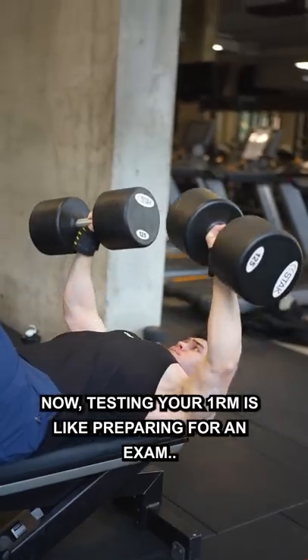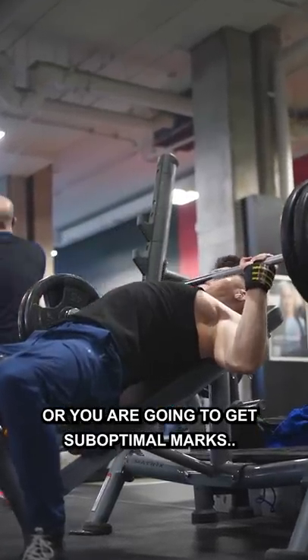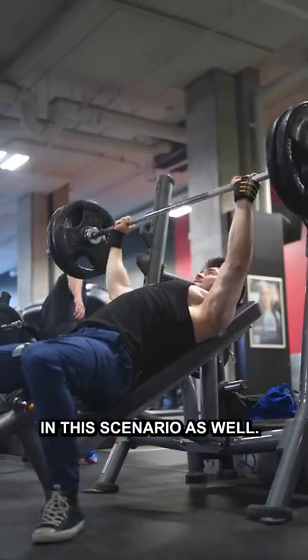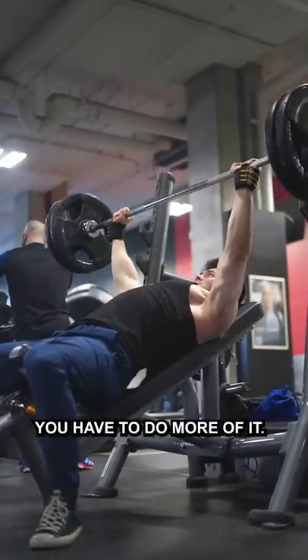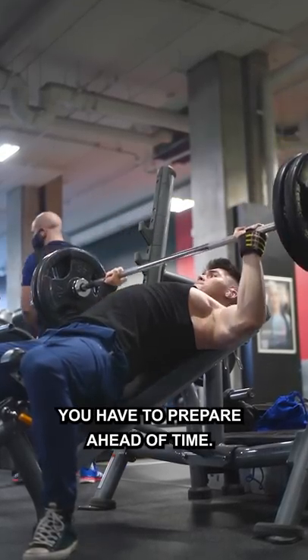Now, testing your one rep max is like preparing for an exam. If you don't prepare, you're going to fail or you're going to get suboptimal marks — and replace marks for lifts, because it's very true in this scenario as well. If you want to get better at something you have to do more of it, and if you want to get better at doing singles you have to prepare ahead of time.